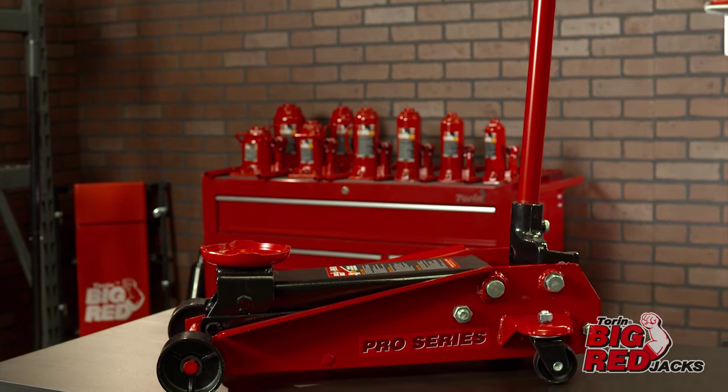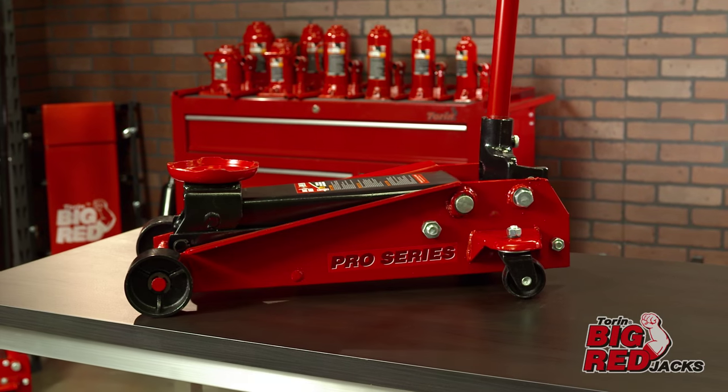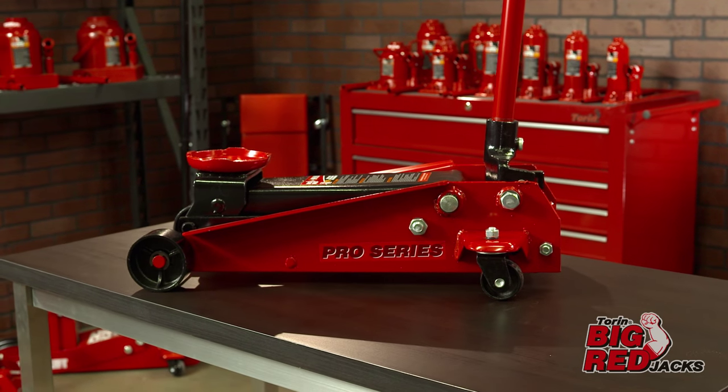The Torin Garage Jack is perfect for anyone who uses a jack regularly. Before using your jack for the very first time, it will need to have the air purged from the hydraulic system for proper lift operation.